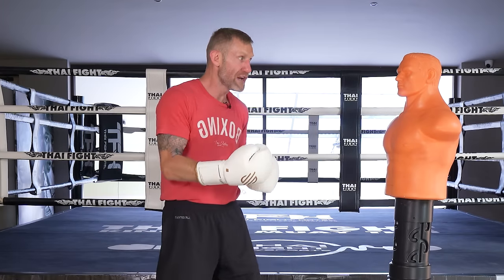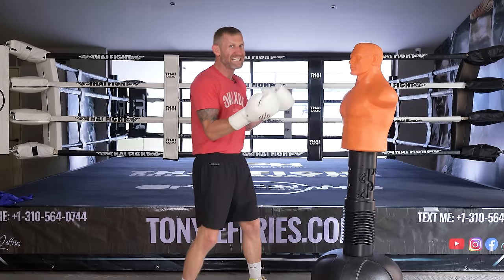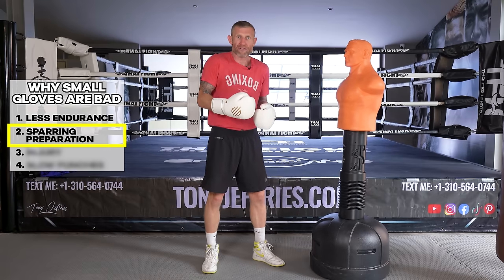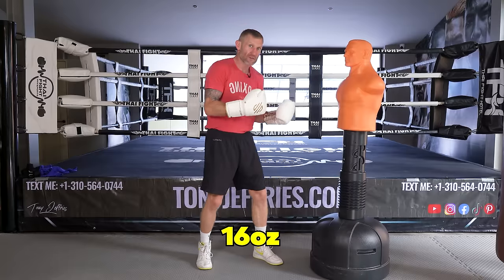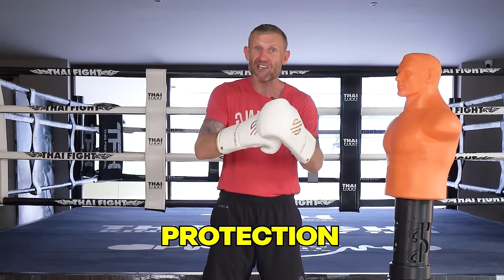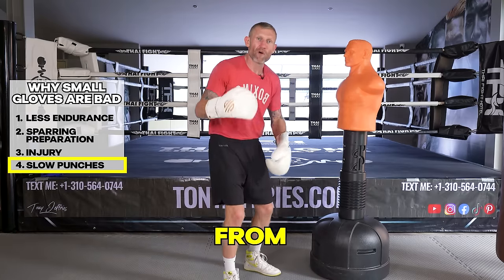Because the gloves are heavier in training, you're going to punch slower, but once you've worn these multiple times and then put on a pair of 10 ounce fight gloves, you're going to be way faster. Over time you'll build up shoulder endurance, and when you're sparring you should be wearing big 16 ounce gloves. Wearing 16 ounce gloves in training is preparing you physically and mentally for when you get in the ring. There's also less chance of getting injured with more protection on your knuckles than with eight ounce gloves.